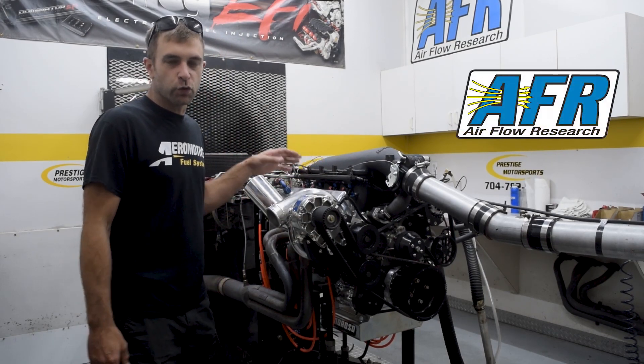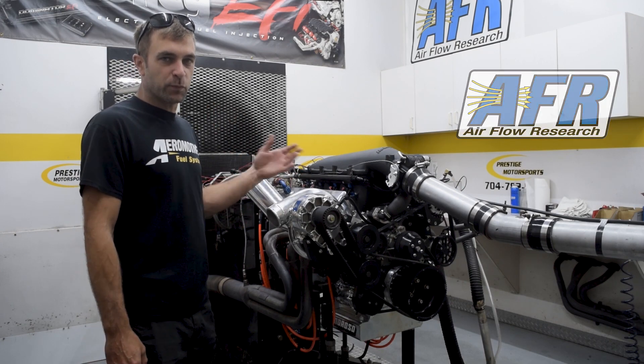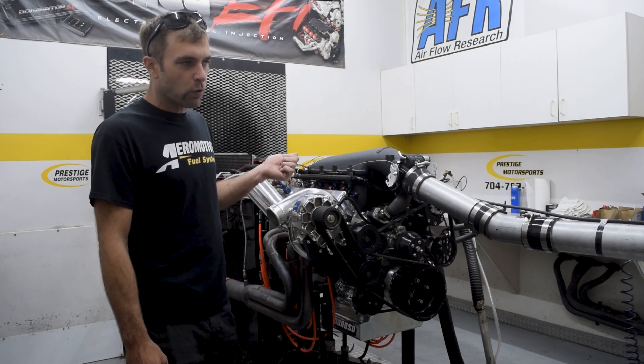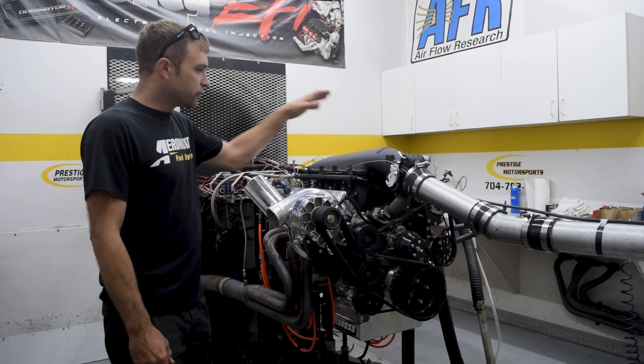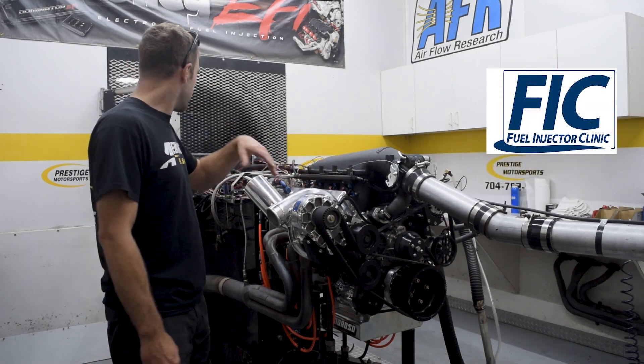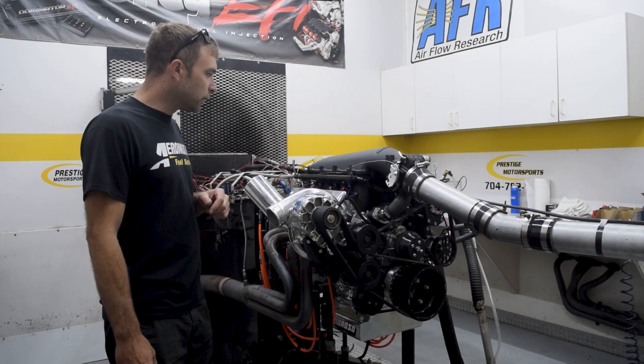This has got an AFR 220 cylinder head featuring Inconel exhaust valves and a spring upgrade. I believe, if I'm not mistaken, this is a solid roller. Features a Holley high ram intake port matched to the cylinder head, FIC injectors, and of course we're controlling it with a Holley Dominator on this particular one.